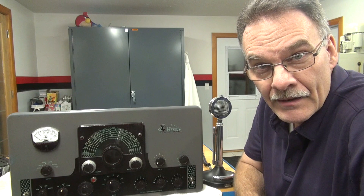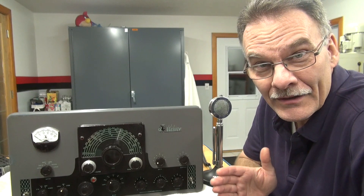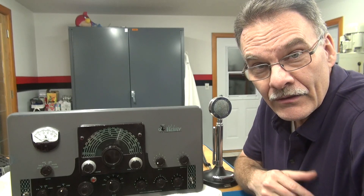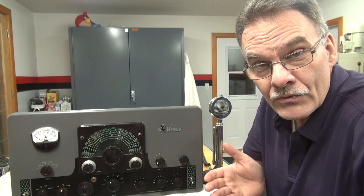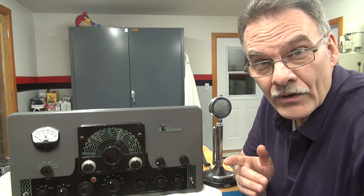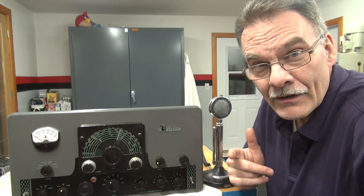It's Terry here at D-Lab and I've been tasked with repairing this Johnson Valiant transmitter, which I don't mind because I love working on the Johnson radios. This one has multiple issues. It was purchased years ago and the new owner never tested it, so he brought it to me to go through this transmitter before he puts it on the air. In this video, we're going to cover the faulty modulation circuit, and hopefully we'll identify the issues and I'll show you how to fix it.